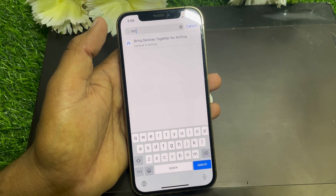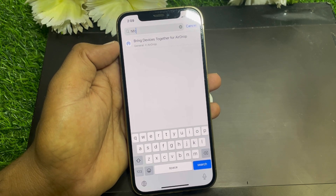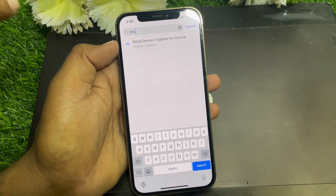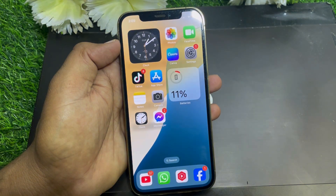As you can see, I don't have the NFC option here. NFC is available on some devices — if you have an iPhone 15, 15 Pro Max, or the 16 series, then you can easily find NFC in your settings. If you don't have it, here's what to do.